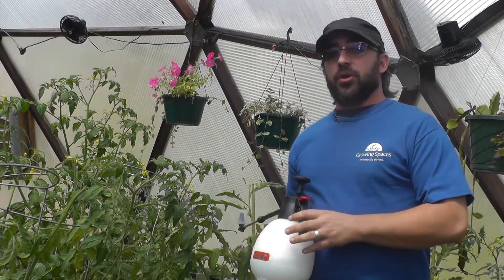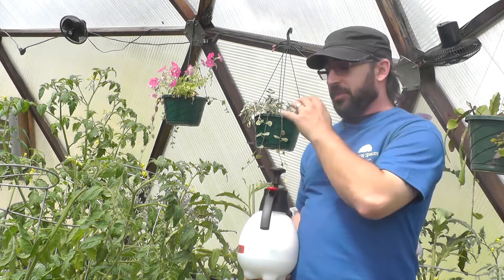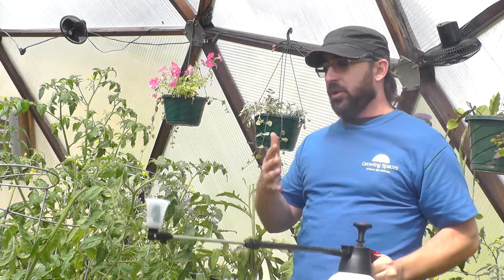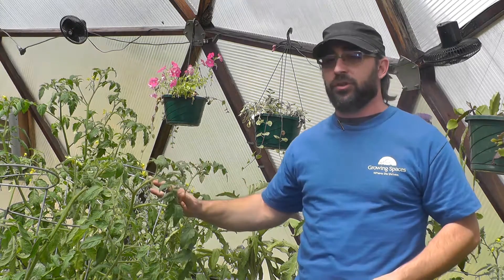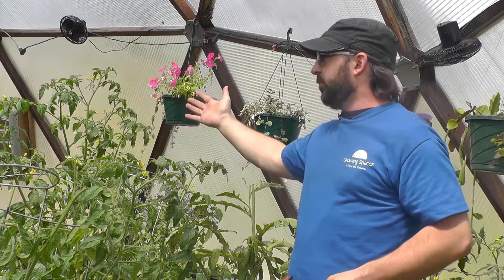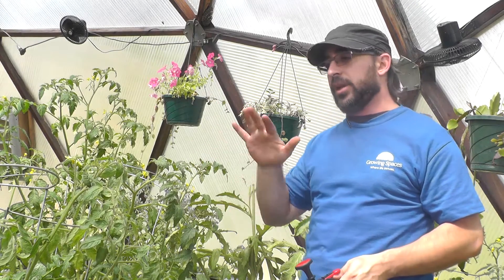It's been three days in the dome and we've seen a significant reduction in the insects on the tomato plants. We're going to reapply sooner than the week we mentioned earlier, just because it was such a heavy infestation. We did eradicate the first batch of insects, but there's still larvae that are going to hatch and create another infestation, so you really want to keep up with them.